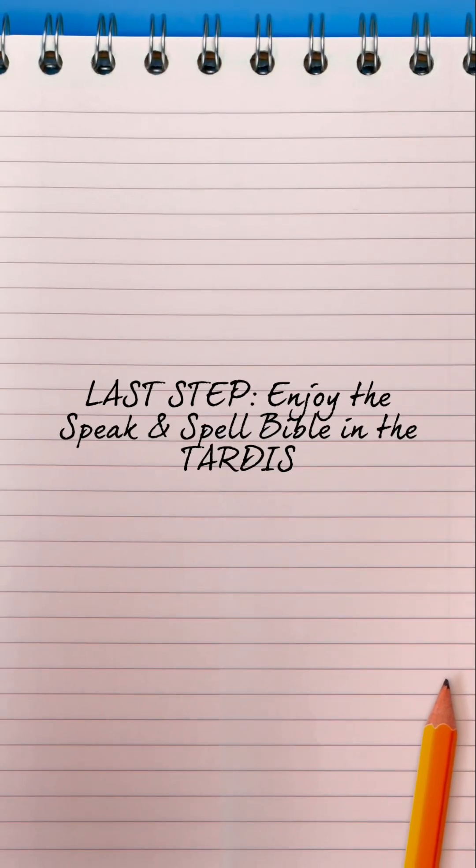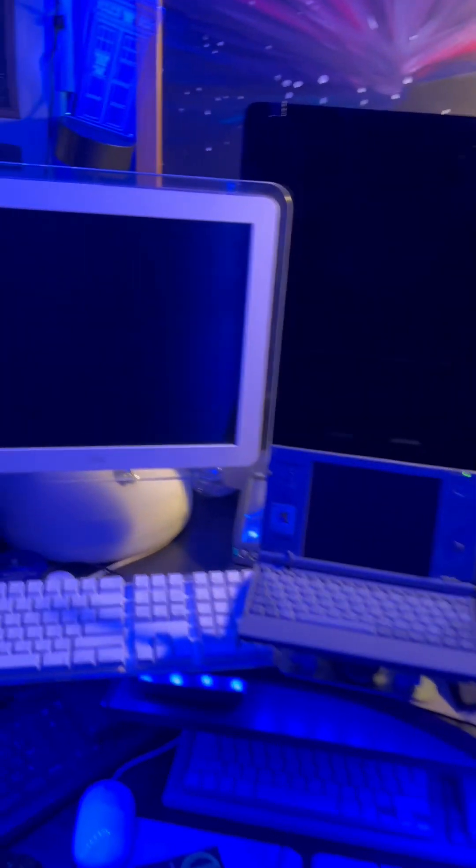And last step: enjoy the Speak and Spell in the TARDIS. And now we take a look at it in its own home here.